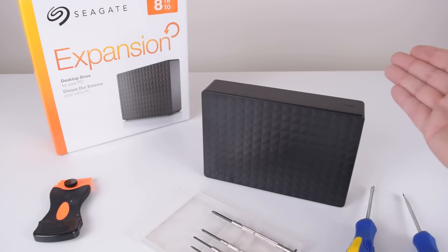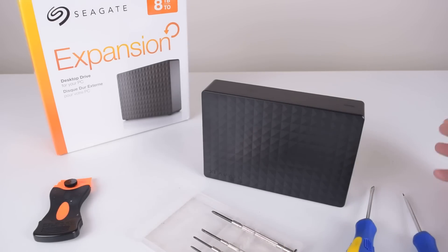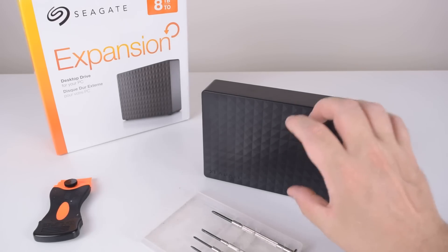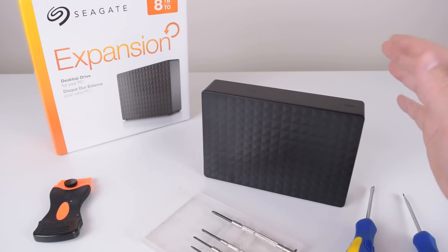Hey guys, today we're taking the 8TB Seagate Expansion and we're going to pull it apart and extract the internal hard drive. Why do you want to do this? Well, these drives are cheaper than buying the internal version, but you will lose the warranty, so keep that in mind.